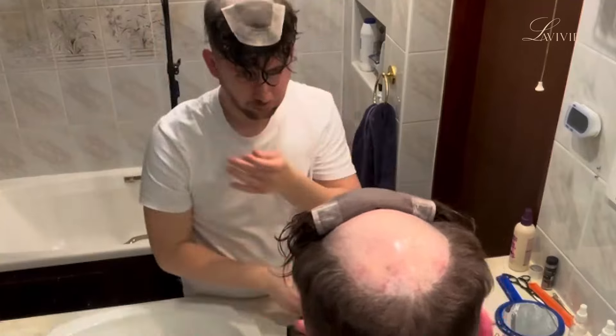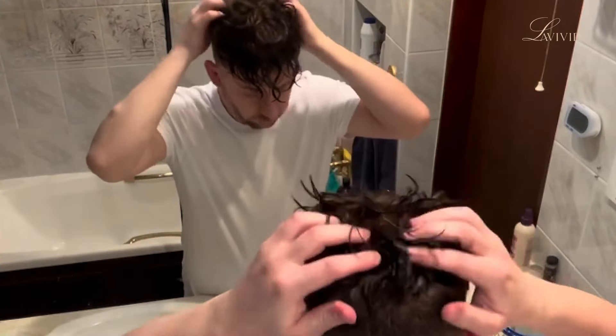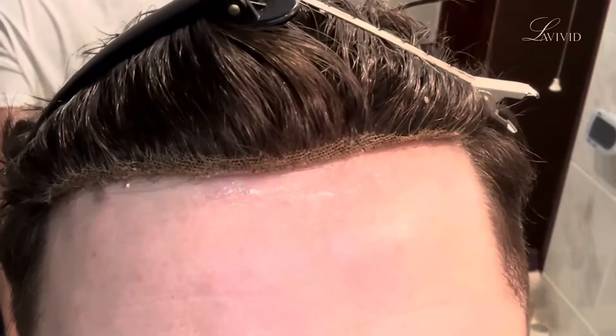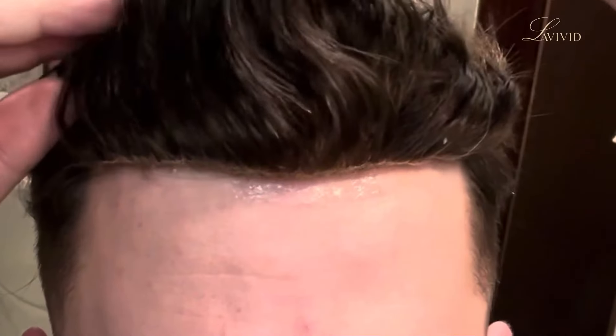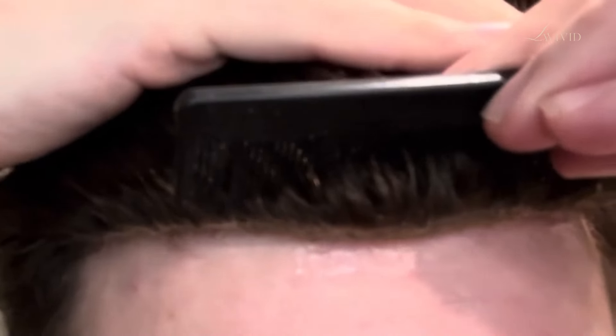And now it's time to do the front hairline. I lay down the glue and lift up that front so that it keeps out of the glue, and wait seven minutes for that to dry. Then we start laying it down. Apologies, the camera did have a little bit of an issue trying to focus on this, but you get the idea of what I'm doing here. I'm pushing the system into the glue with the teeth of the comb, but I'm holding back the hair because I don't want that hair to get in that glue.